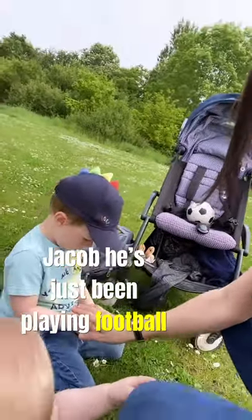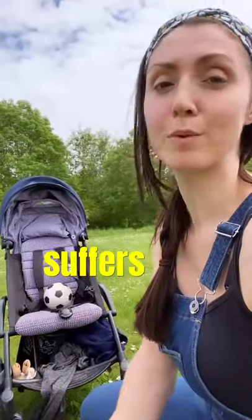Here is Jacob — he's just been playing football — and Caspian, who should be napping but he suffers with FOMO.